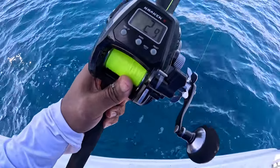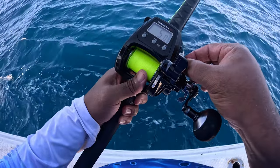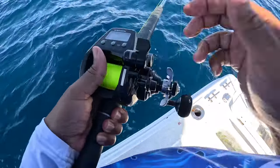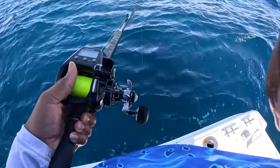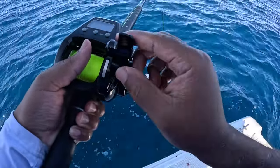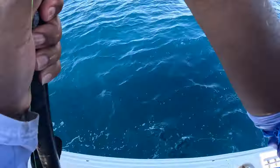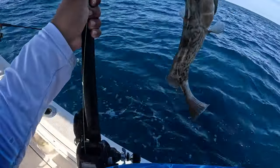You can see how much line is going out — 30 feet, 40 feet — and you can adjust the tension using this function right here. Right at 80 feet and already getting hit — fish on! I have the retrieve set to about the middle, and right at three feet it stops and locks. Yeah — got a nice little gag grouper — sweet!